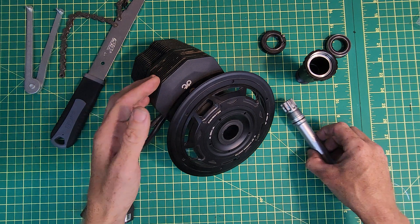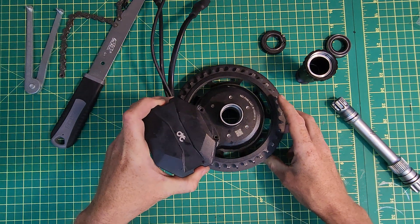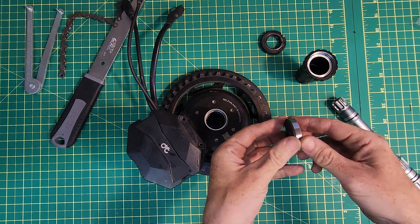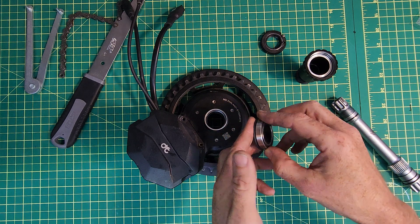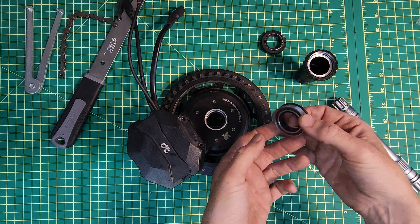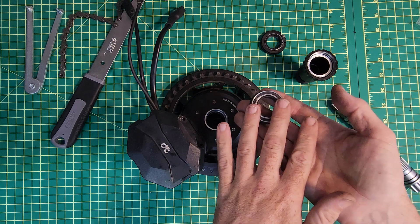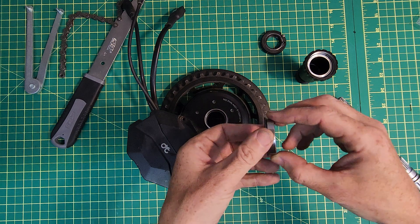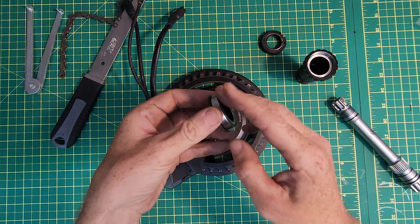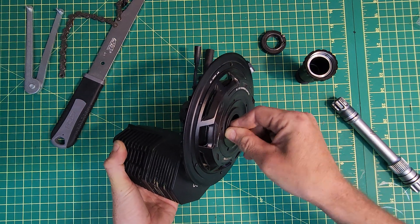A few weeks back I removed the photon from the bike it was on, and when I removed the cranks I noticed that the rotation was not very smooth. I traced the issue back to the bearing on the non-drive side — it was not turning very smoothly at all. I wondered at the time if there was something I'd done to damage the bearing during assembly, and a few people seemed pretty confident that I'd sideloaded this bearing. After removing the bearing from the cup however it immediately freed up and it moves at least as smoothly as you'd expect from a sealed cartridge bearing, and certainly as smoothly as the one on the drive side.